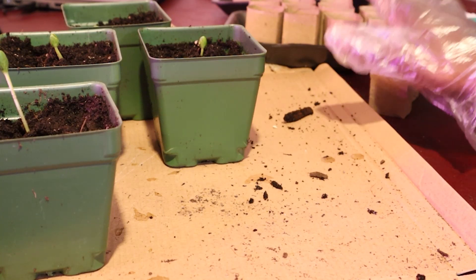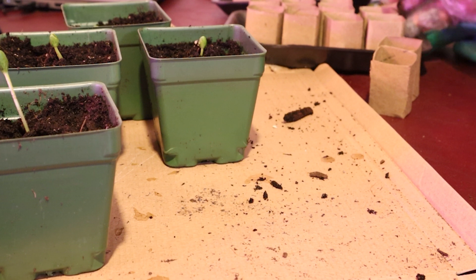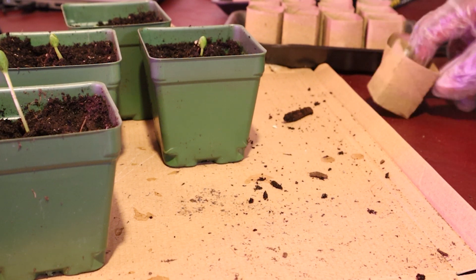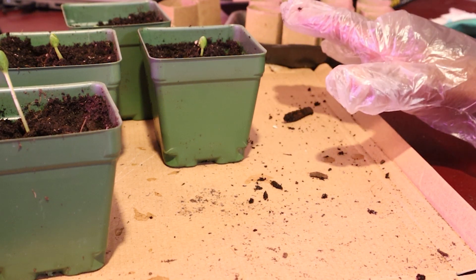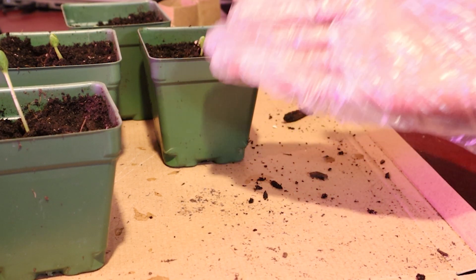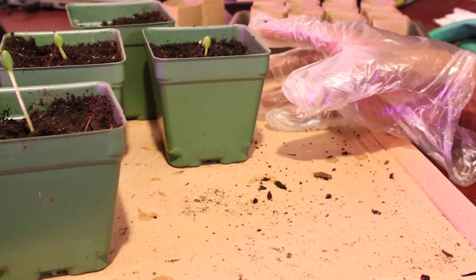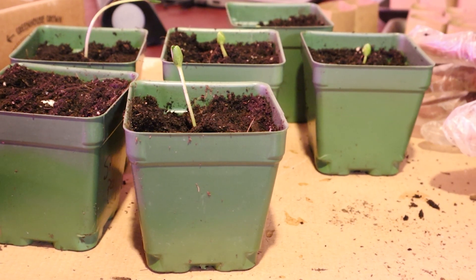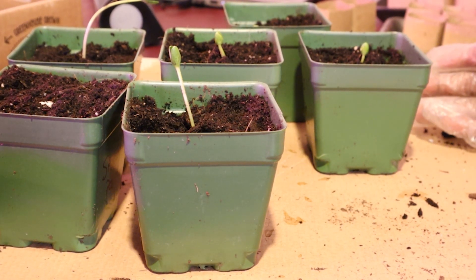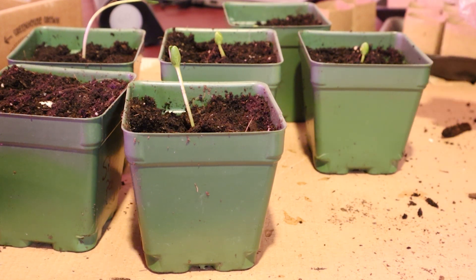Maybe I'll just sit these on grow mats as opposed to covering them with a dome. I think I'll try that instead, because the dome was obviously good for the seeds — they did well — but it also made a good home for the gnats. So I'm going to give these all a good drink.